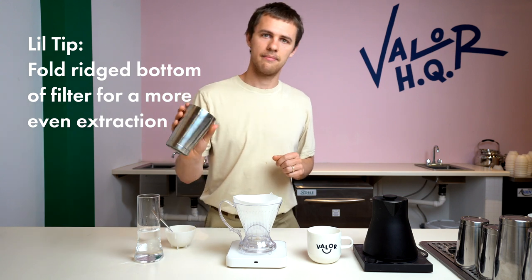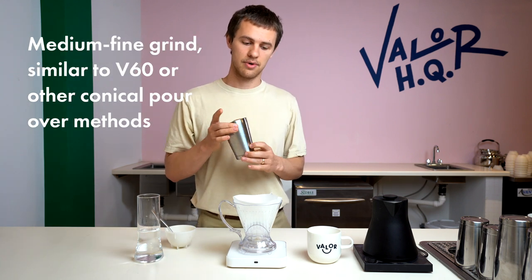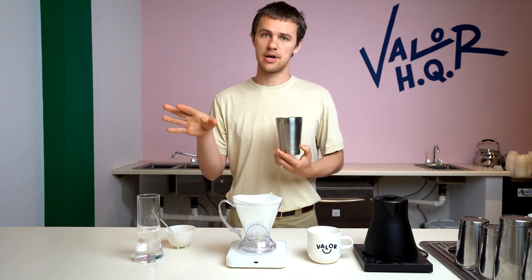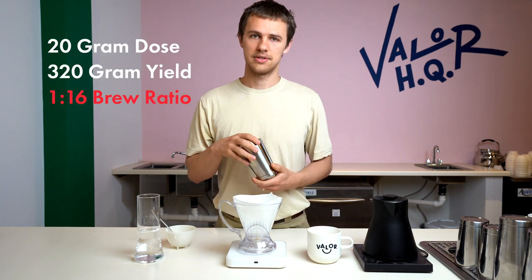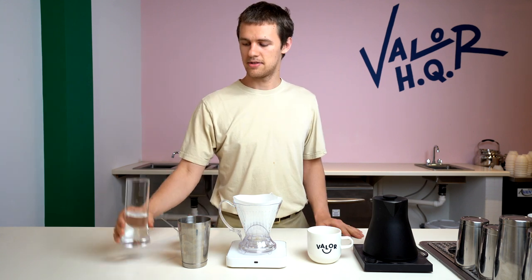I went ahead and ground up 20 grams of coffee for this, so the recipe is going to be 20 to 320 — just a classic 1 to 16 brew ratio. I have a spoon and a little cup, and this is just for hydration.